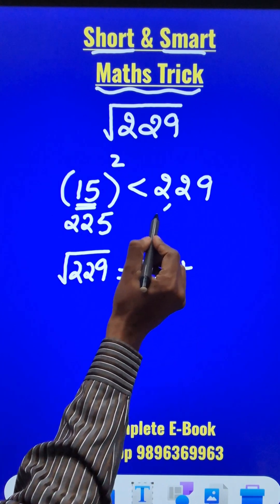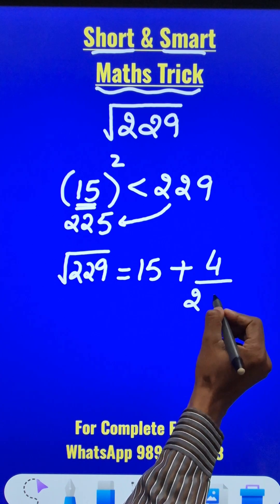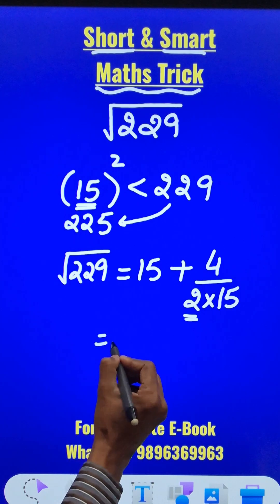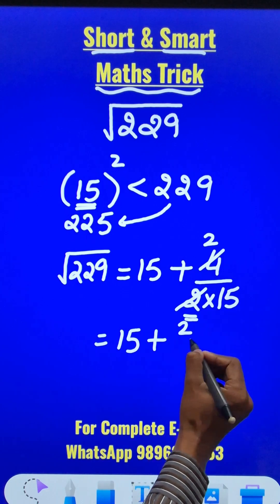What is the thing to be added? Take the difference of the two numbers: 229 minus 225 is 4, and divide it by twice of 15. This doubling is compulsory. So the number becomes 15 plus 4 divided by 30, which simplifies to 15 plus 2/15.